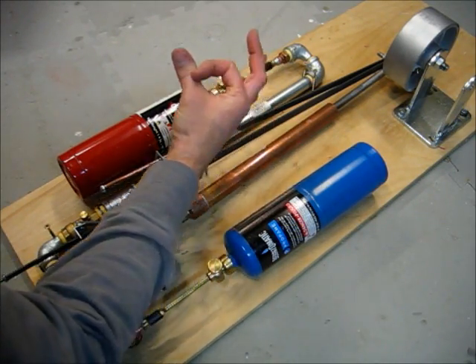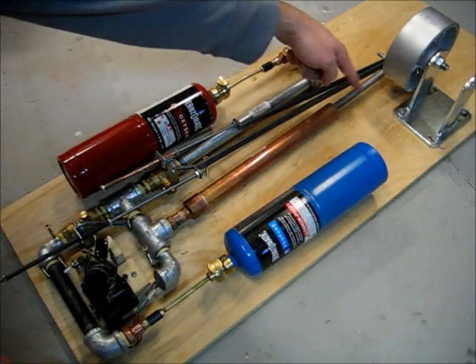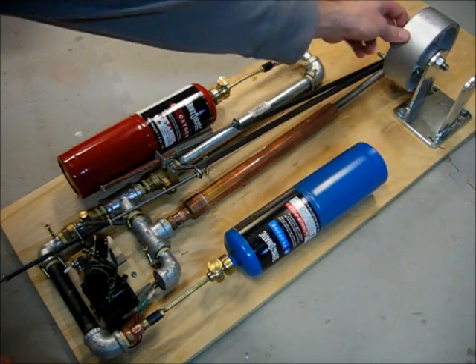Inside the cylinder, there's a brass plug that just fits perfectly inside there for a tight seal, and then I have an aluminum push rod that goes out to this wheel.